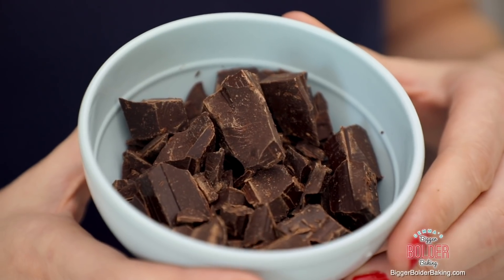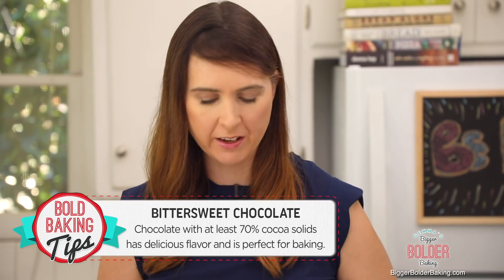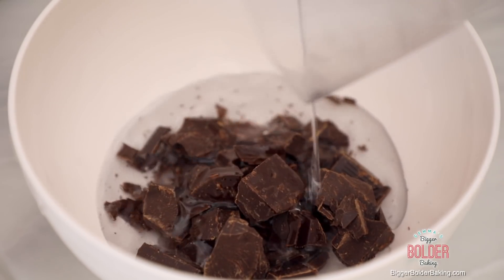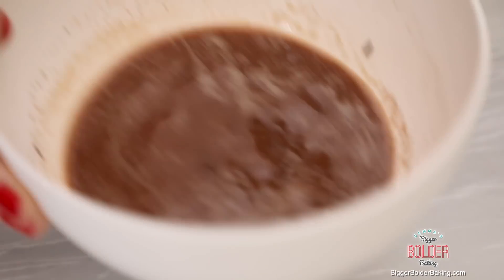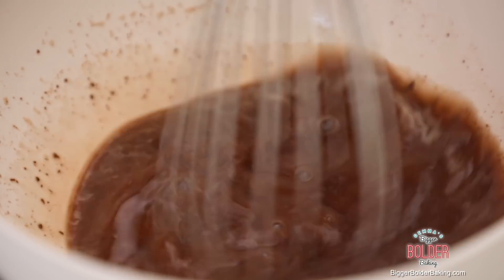For our very first step, here I have some bittersweet chocolate — you want something around 70% cocoa solids, it's really great for baking with. Add that into your bowl and then pour in a little bit of water; this helps the chocolate melt. Pop it into the microwave until your chocolate melts — you can also do this step over a bain-marie. My chocolate only took two minutes to melt, so I'm gonna set this aside.